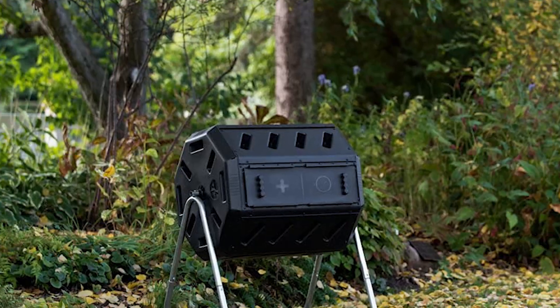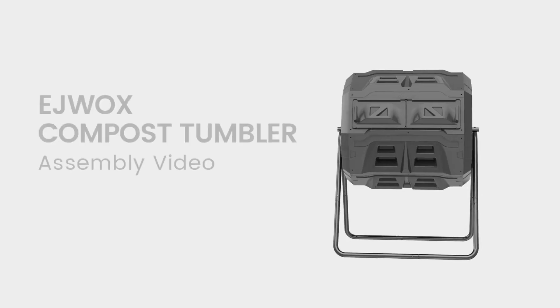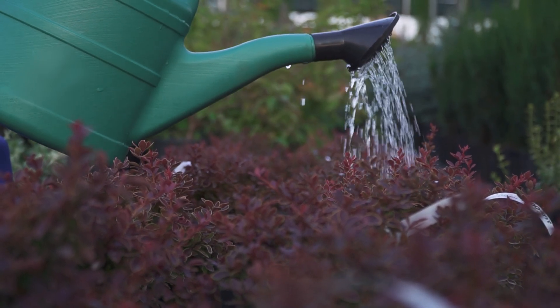The Miracle-Gro? The FCMP or Jora? Perhaps the VivoSun or the EJWOX? Which one should you buy? In this video, we will be looking at the top 5 compost bins available on the market today and will tell you which one is best for you.